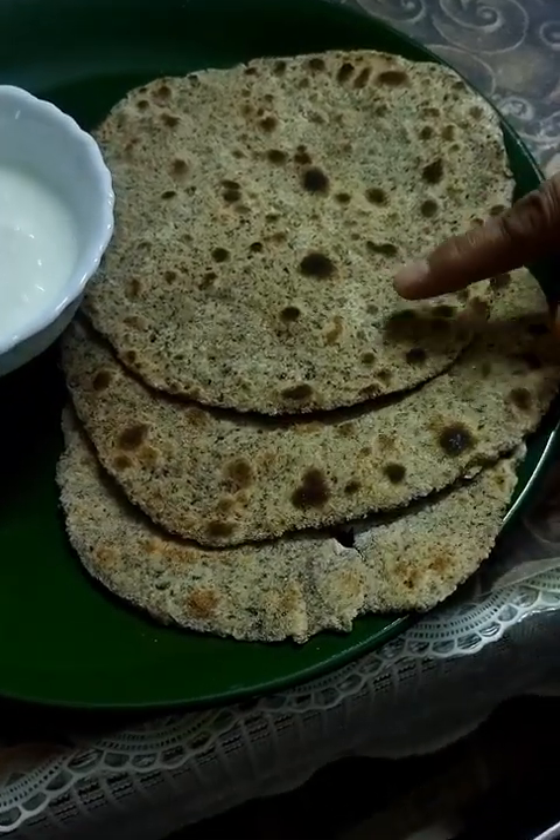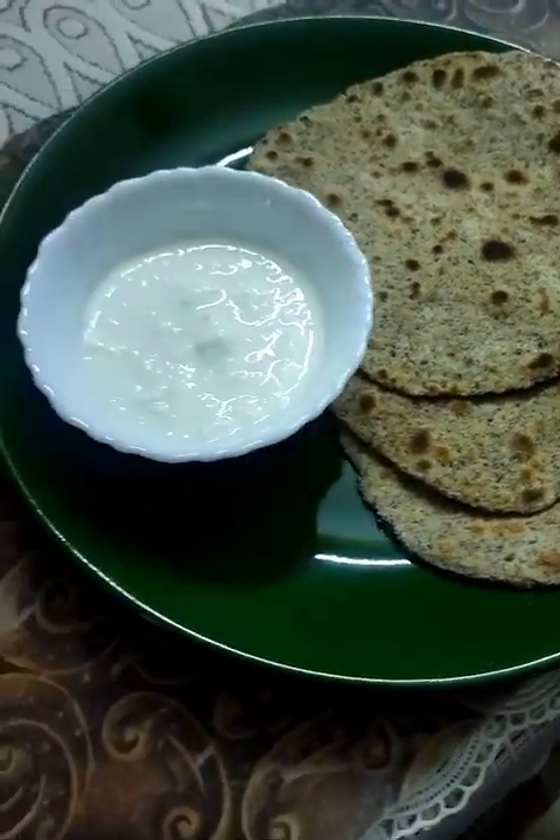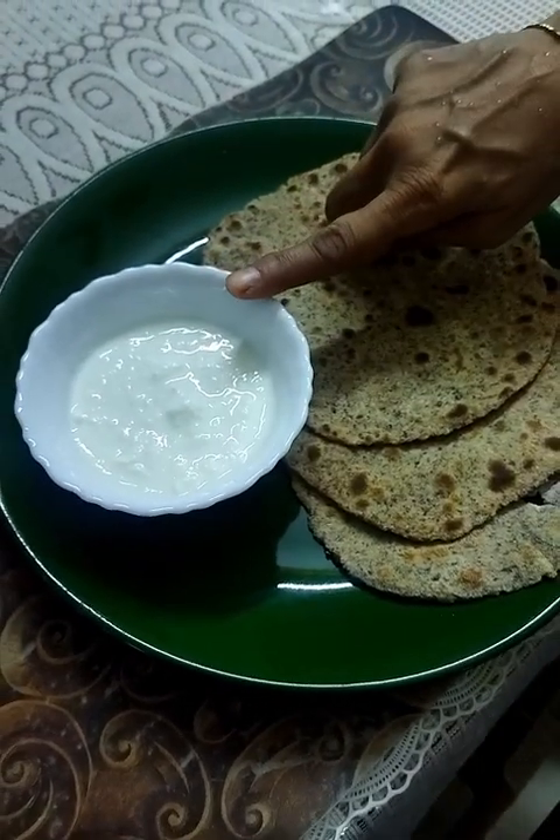So finally my flaxseed rotis are ready to have with sour curd.